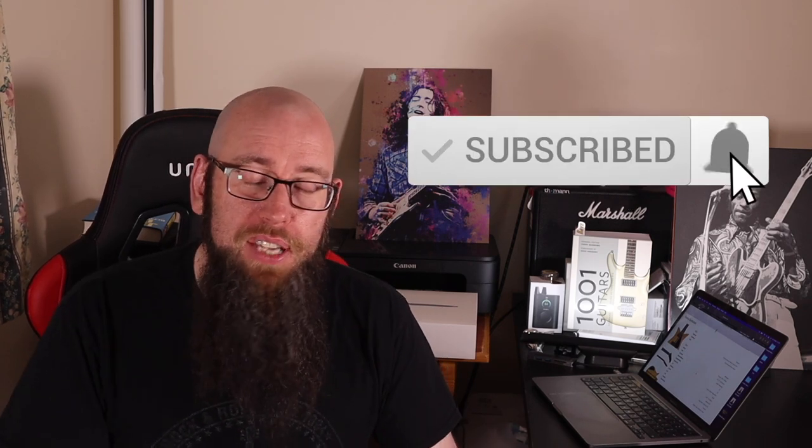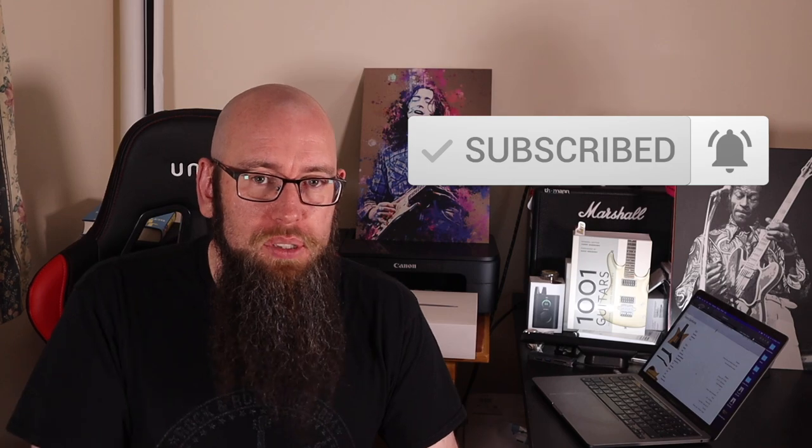Hey folks, welcome back to the channel. My name is Three Chord Dave and today we're talking about a brand new guitar design from Gibson — that's actually from 1957, but hey, it's weird.